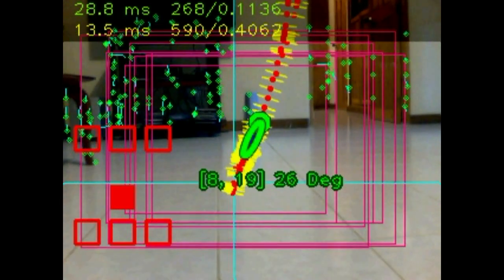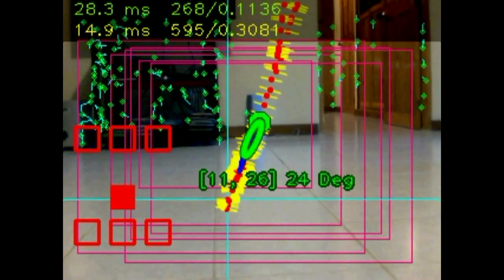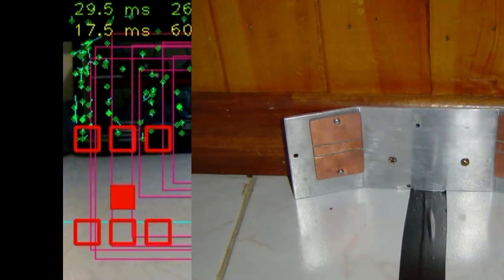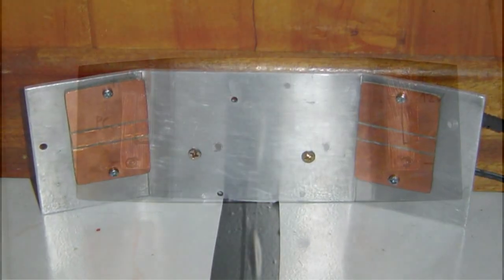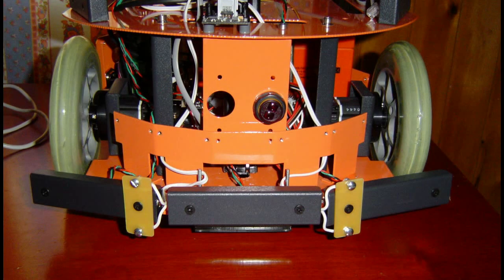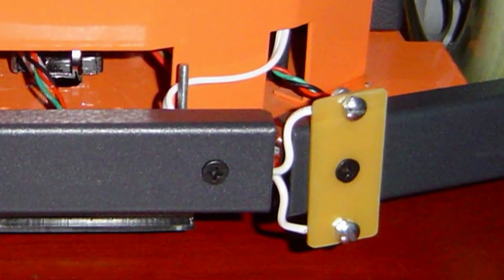The possibilities of computer vision are not only limited to navigation functions. This robot also recognizes faces of people and images of objects. As any autonomous robot, Vanessa has a charging base for charging the batteries. The charging base is arranged simply, and the robot has two separate contact groups, one for each battery.